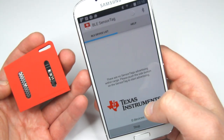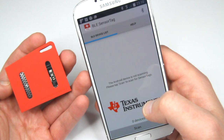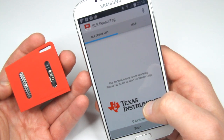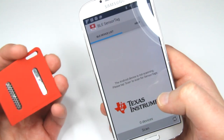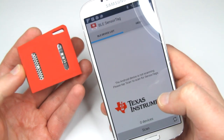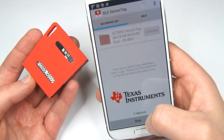The application is called BLE SensorTag, and it's also mentioned as the SensorTag application on the little piece of paper that came with it. I have to power this thing — it started blinking a green LED, and I guess I have to scan.